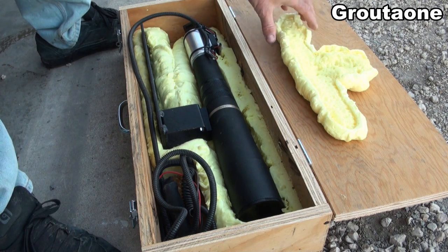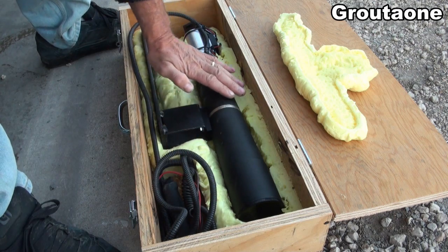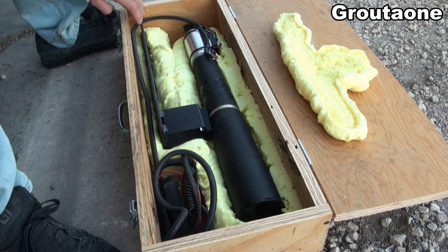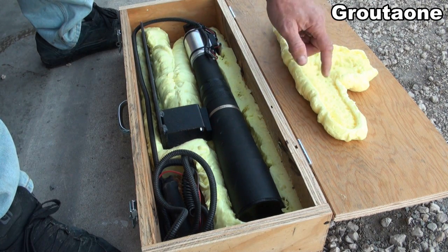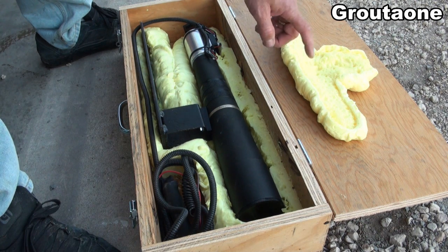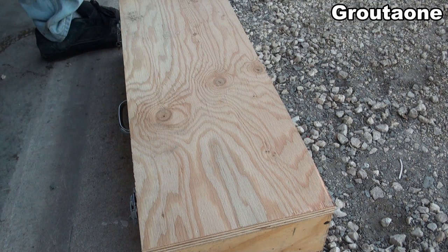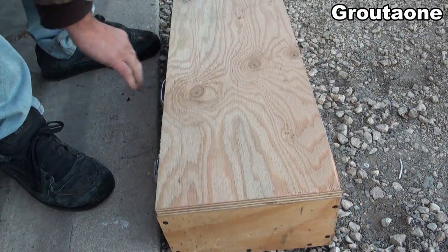I laid some plastic over top of this assembly here and then sprayed some foam on top of the plastic. Then I quickly closed the lid and let it dry, and this is what I ended up with. It gets this funny texture on the surface because when I pull it apart while it's still wet, it takes that top skim layer off — that's why it ends up like that. I think I could move this thing around nicely without having it bang around.